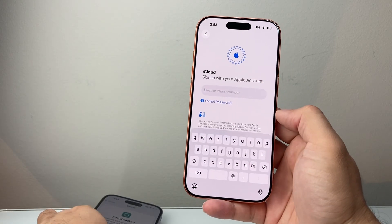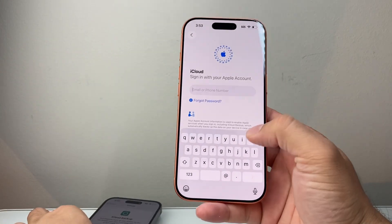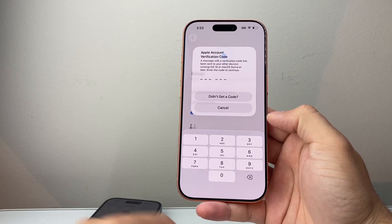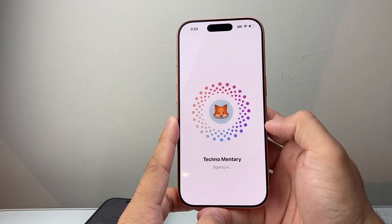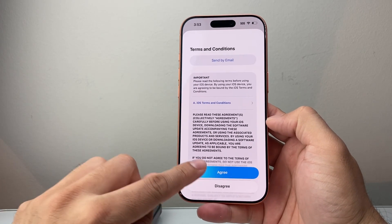You're going to start by signing into your Apple account — the same account that's on your old phone. Once you enter your password, click OK to continue. You might get a verification code, so go ahead and enter that. Once you're ready, you'll see the Terms and Conditions — hit agree.